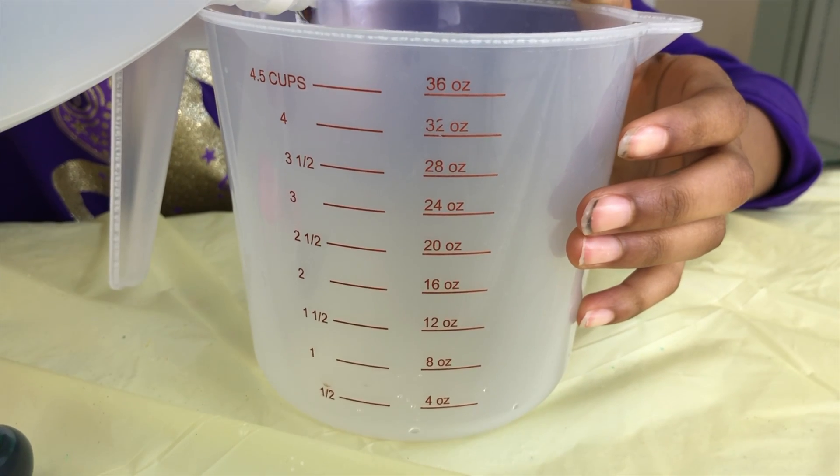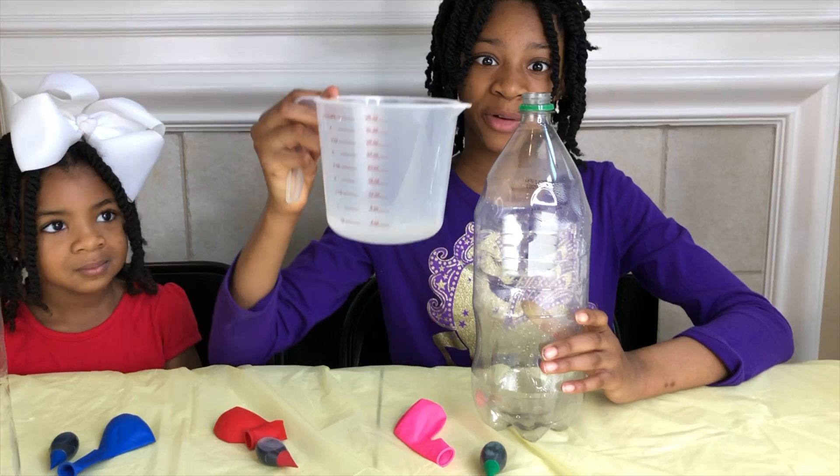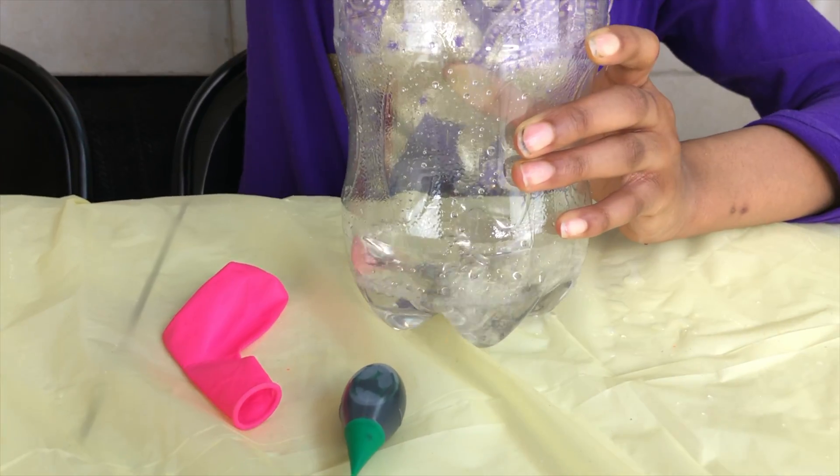To begin, we're going to put four ounces of vinegar in a measuring cup. We're going to pour the vinegar in our first bottle! And now we just repeat the same step with the other two bottles.